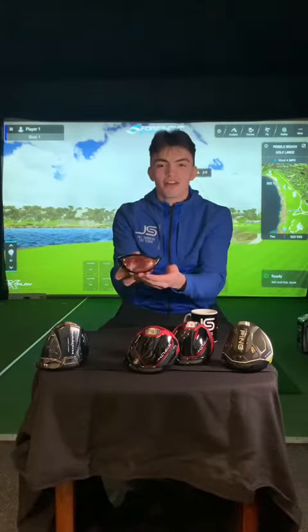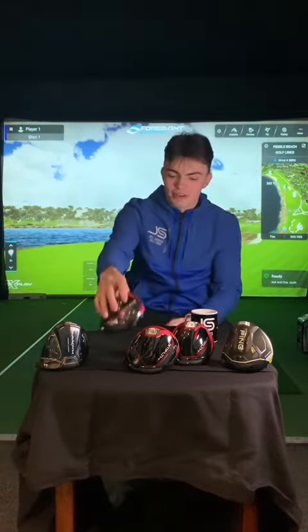Hi guys, Ben here from Barrowland Golf Shop. Today is Valentine's Day and going with the theme of red, we're going to review the new Stealth 2 driver because the red face is kind of a standout on this one. They're all made of carbon, so that's the carbon wood age — let's get into it.